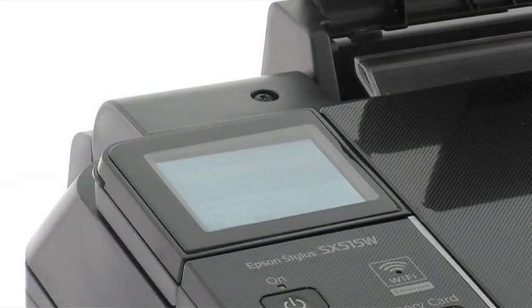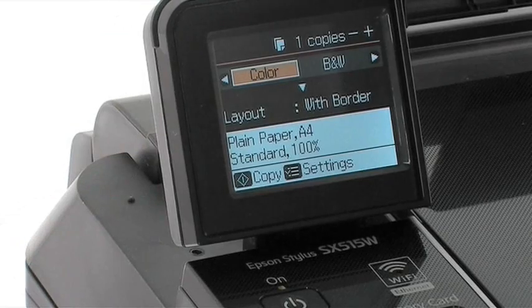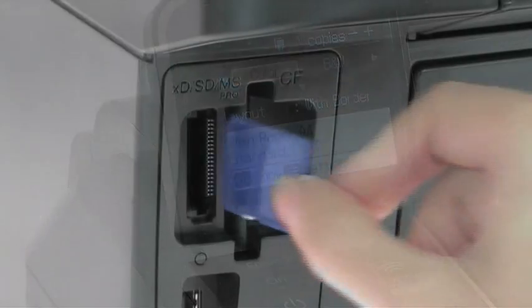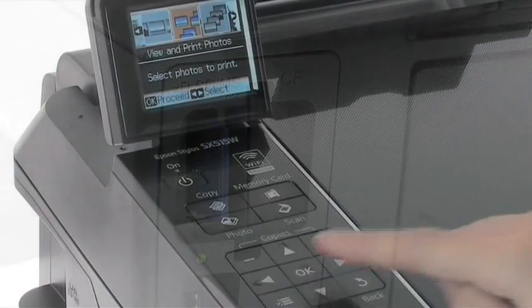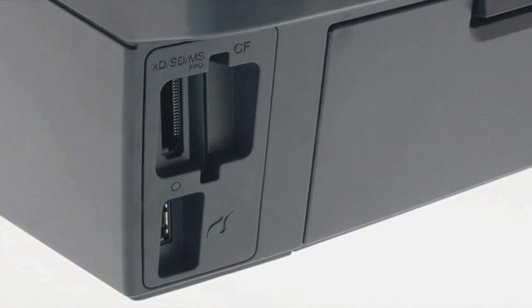The large 6.3cm LCD viewer is all you need to view and print your photos quickly and easily. Just insert your memory card and follow the on-screen instructions. You can also print directly from a PictBridge-compatible camera.